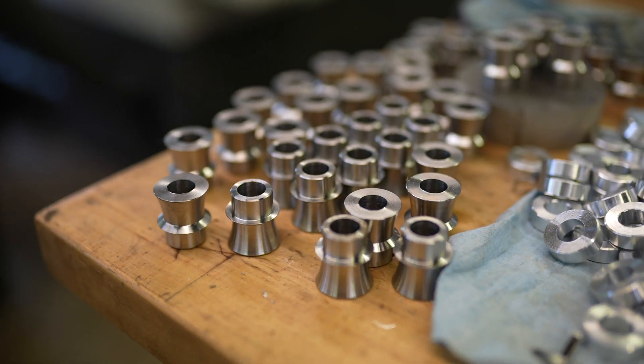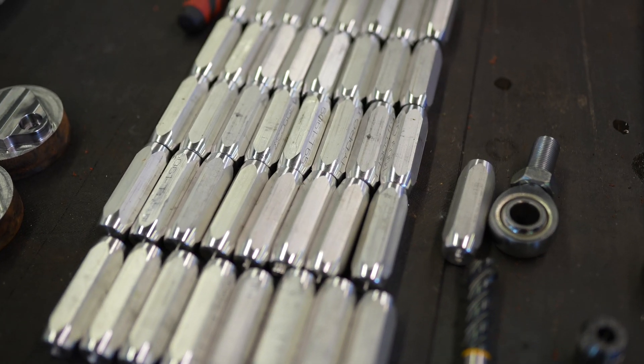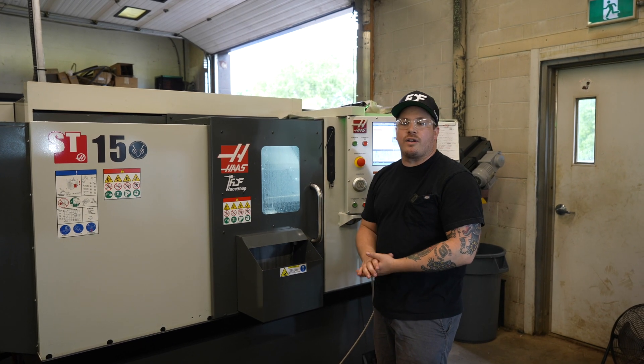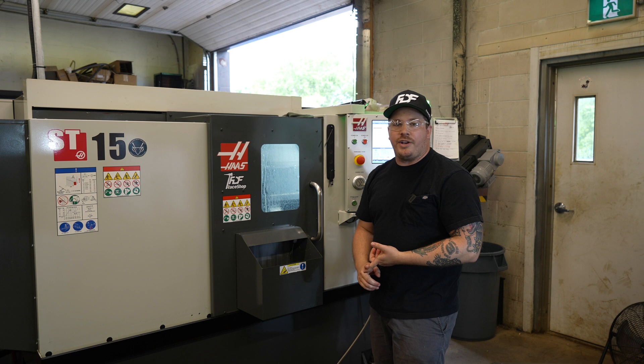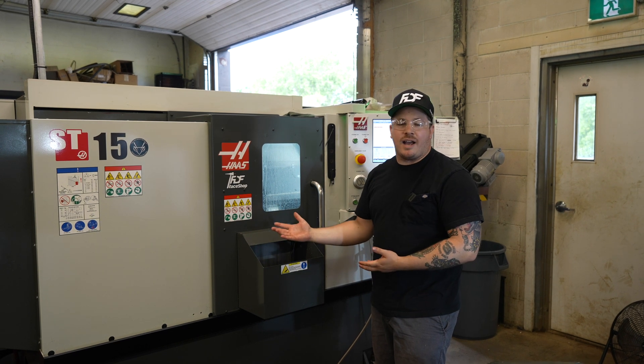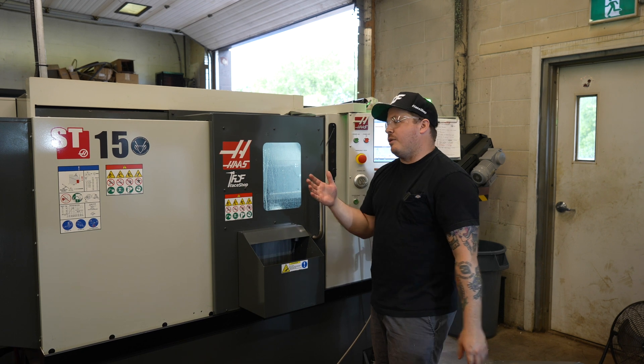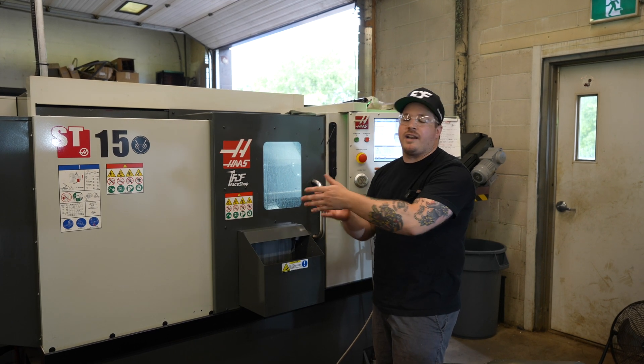Things like spacers, bungs, all of our small manufacturing materials that we did outsource before. It just gives us more control of what we make, the quality, the quantities, and wait times. As we know, shipping is crazy right now, so to make sure we can actually make our product and get it to you guys on time, we invested in this.